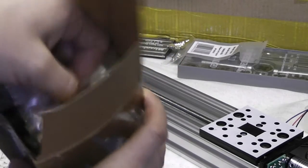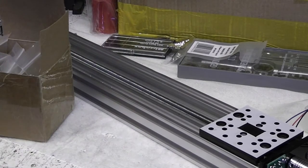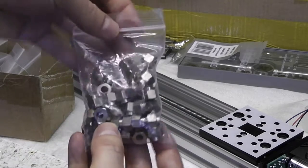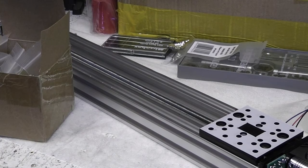I also saved myself a bit of money on the lead screws. I bought A2 stainless steel M8 threaded rod on eBay, and it seems to be straight enough to do the job. A normal zinc plated rod isn't good enough though — it creates too much friction with the anti-backlash unit.